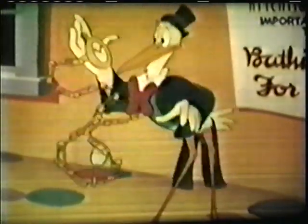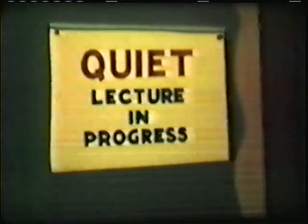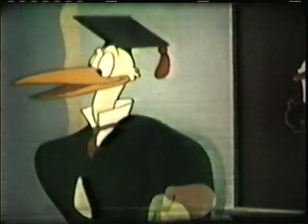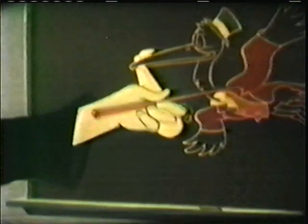Good heavens! Gentlemen, let me first point out that modern times call for modern methods. We storks... Oliver, late again, I see. I'm sorry, sir, but I just delivered my first baby! Well, Oliver, I was about to say, we can no longer simply deliver the product.